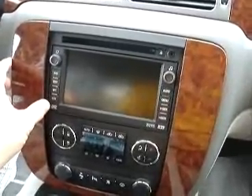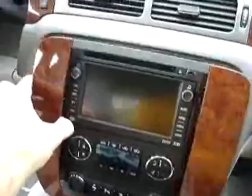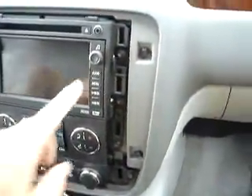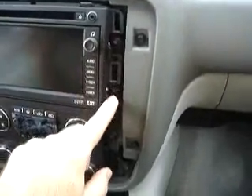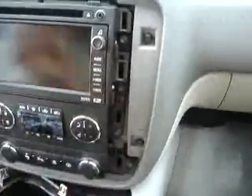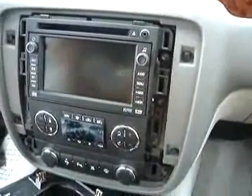With a flat blade screwdriver or one of the panel removal tools, you're going to pop this front panel loose. We've already got it loose for you here to show you what we're going to do. On the side here, you can see the screws that need to be removed. It's pretty self-explanatory as you look at it — just take the screws off around this edge and around the other edge, and that will allow us to pull the radio out.